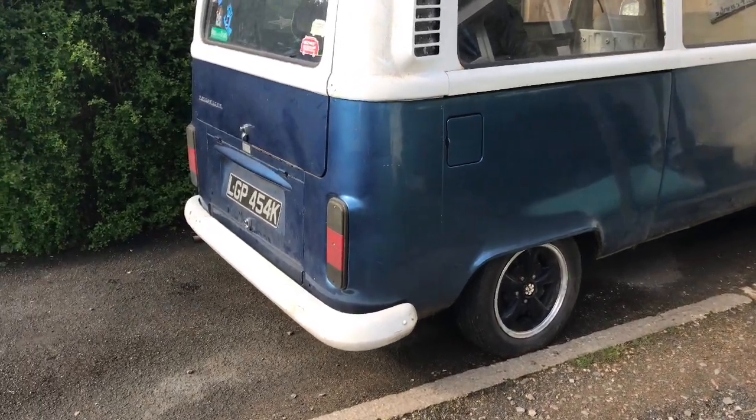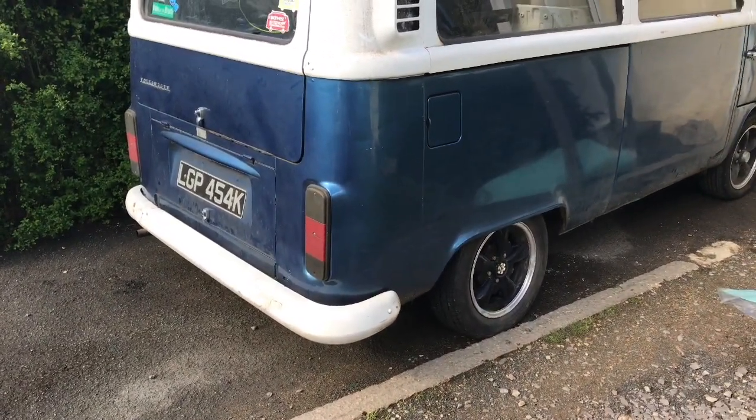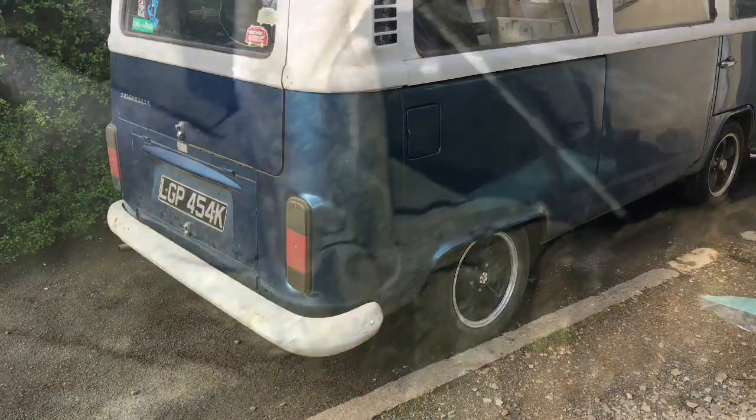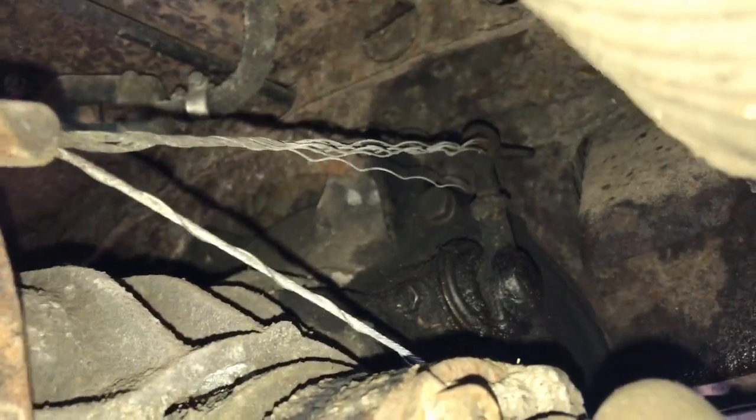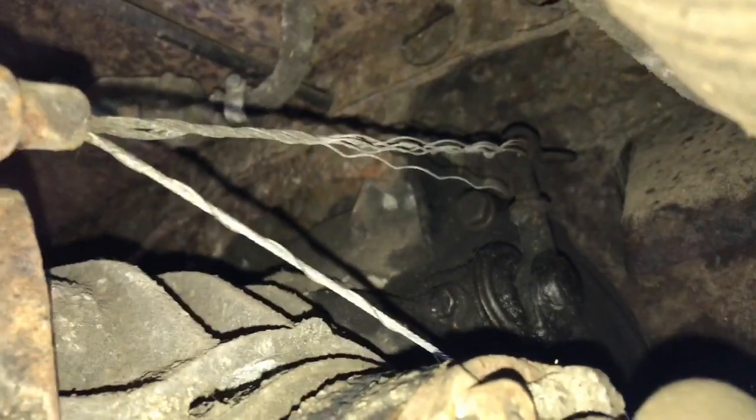The clutch has gone on my T2 camper van so I'm going to climb underneath and have a look and see if I can see what's going on. We've got a fairly obvious problem — the clutch cable is frayed where it runs through the back of the camper onto the clutch arm, which is obviously the reason I've lost the clutch. So I'm going to order all the bits I need and get back underneath and get it sorted out.